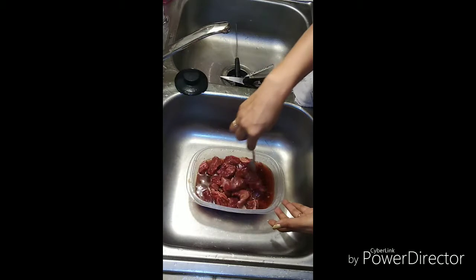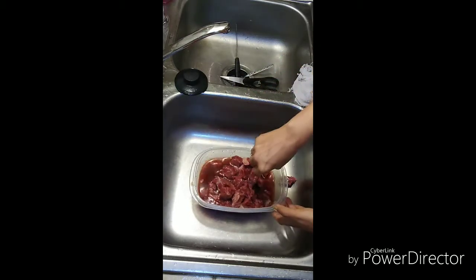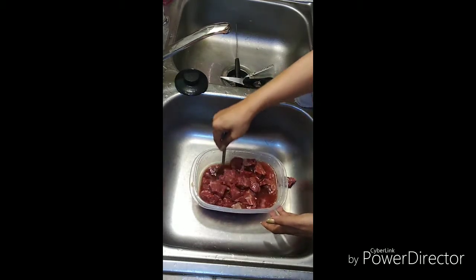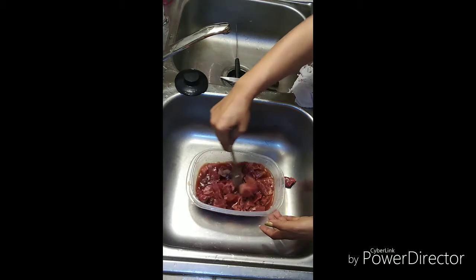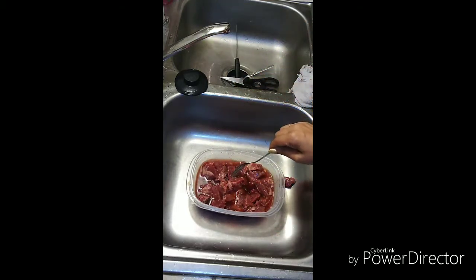I left some fat on some of this because fat is flavor. I don't eat it a lot, but fat is flavor. Okay family, this is ready to soak overnight, and that's it for tonight!